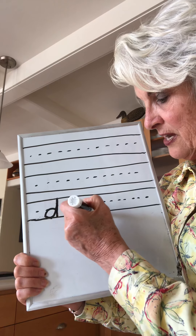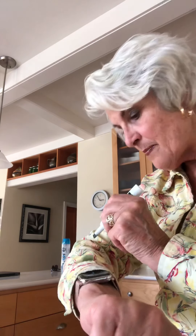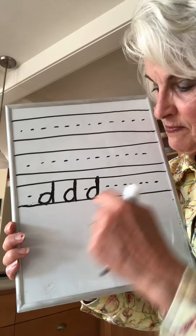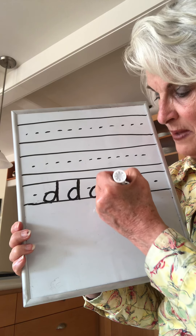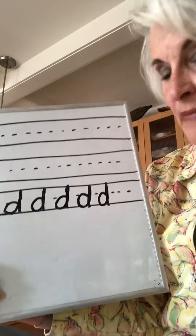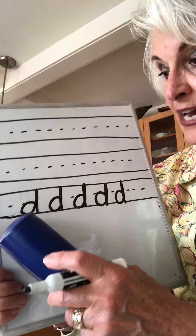Just for fun, pretend you're writing it on your hand. Ready? Around up down. Write it on your arm: around up down. Write it on the ceiling: around up down. Make it on the window: around up down. Make it as big as you can. The D is tall — make him tall: around up up up up down. Pause the tape, go write a whole line of D's, circle the best one, and come back for G.